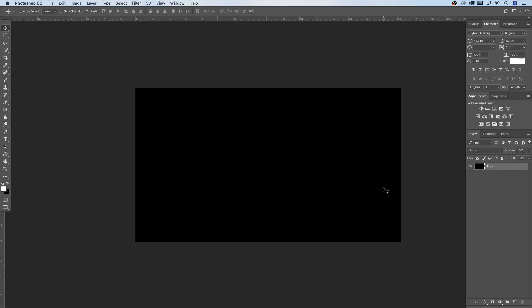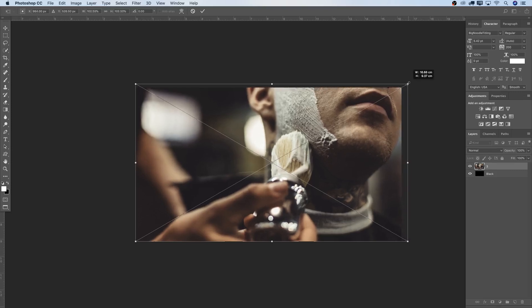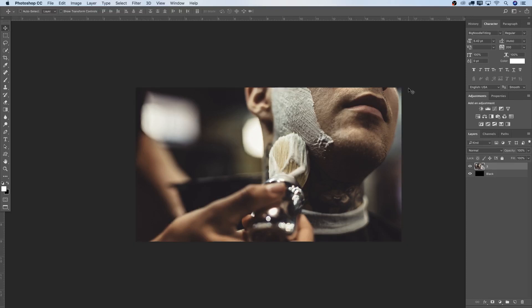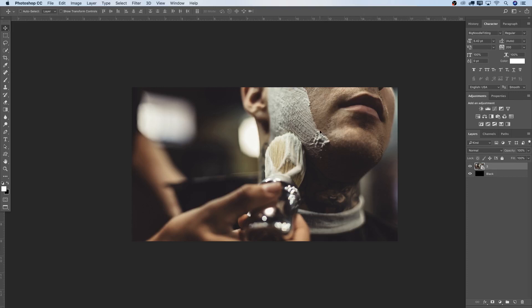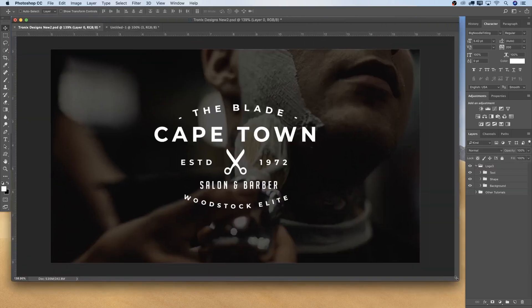Second step, I'll drag in my image from the desktop so I can have a background image as well. Right away you'll see it has the right size and clips to my edges. For those who don't have that, just select the anchor point, hold Shift, and equally expand and resize it to the size you need. This whole logo is about a barber shop — a salon and barber in Cape Town called The Blade from the Woodstock Elite. I also tried to find an image that goes in the right direction with this logo type, something that drags attention.